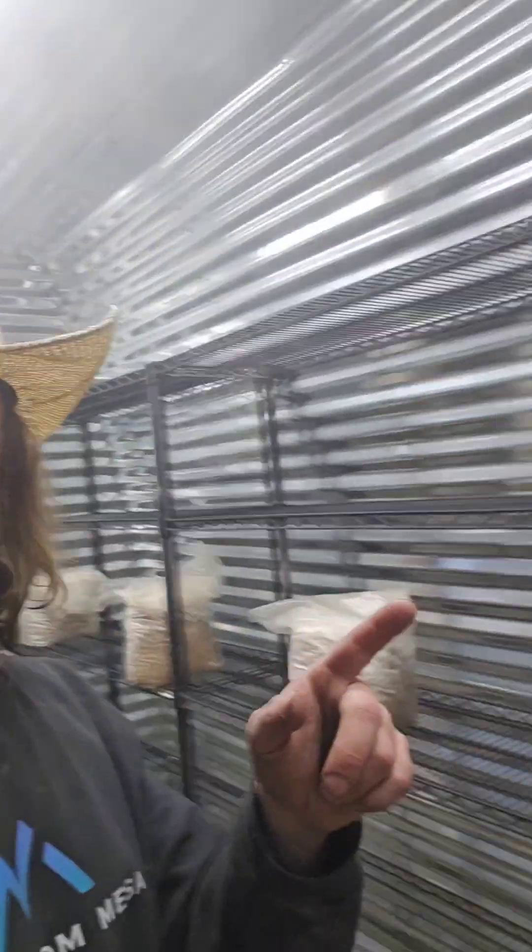I literally just put these in here last night - these are lion's mane blocks. I wanted to do a full rack of lion's mane. I've got a few other racks in here, there's my humidifier over there. We're gonna talk about the intakes, the humidifier, and the exhaust. I've also got a couple random blocks on the other racks where I'm still just testing stuff.